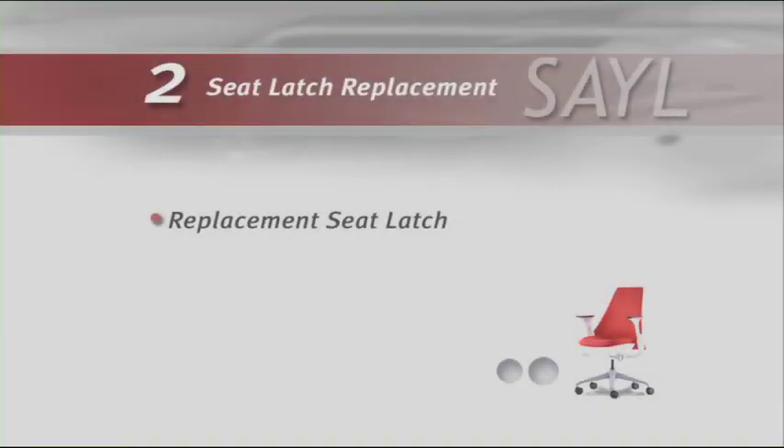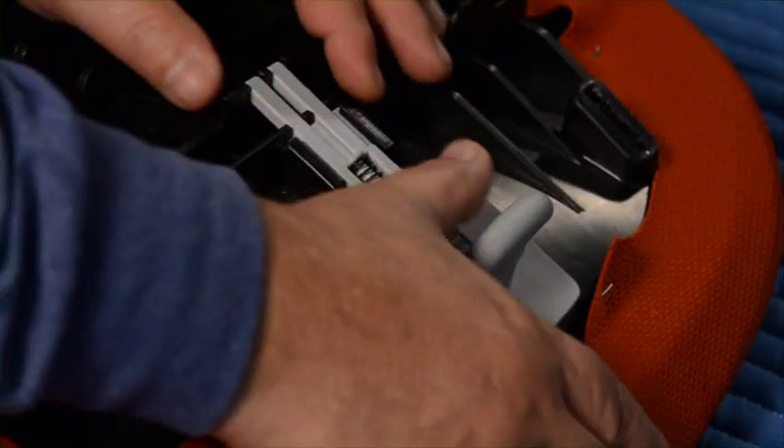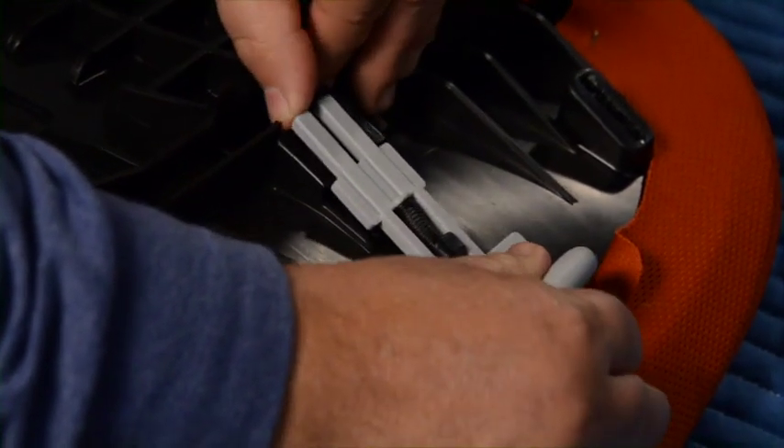Replace the seat using procedures learned earlier. Make sure you have the replacement seat latch. Remove the seat and seat trim using procedures you learned earlier. Slide the latch to the outside of the seat until the tabs are disengaged, then pull the latch up.